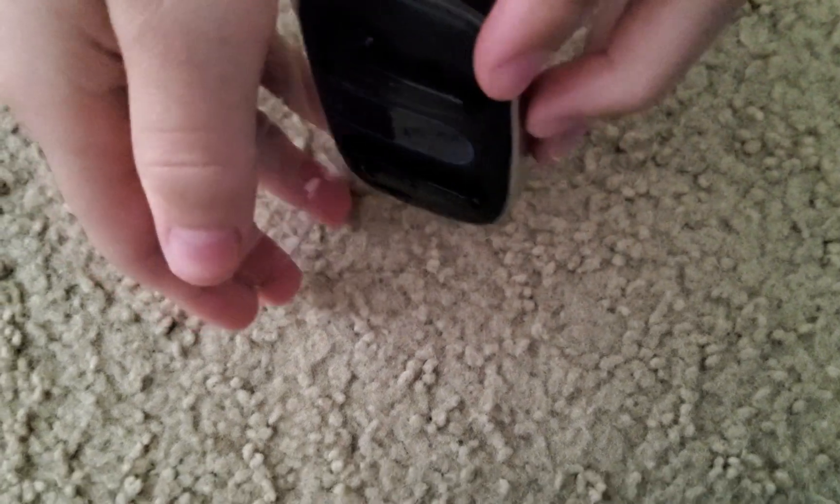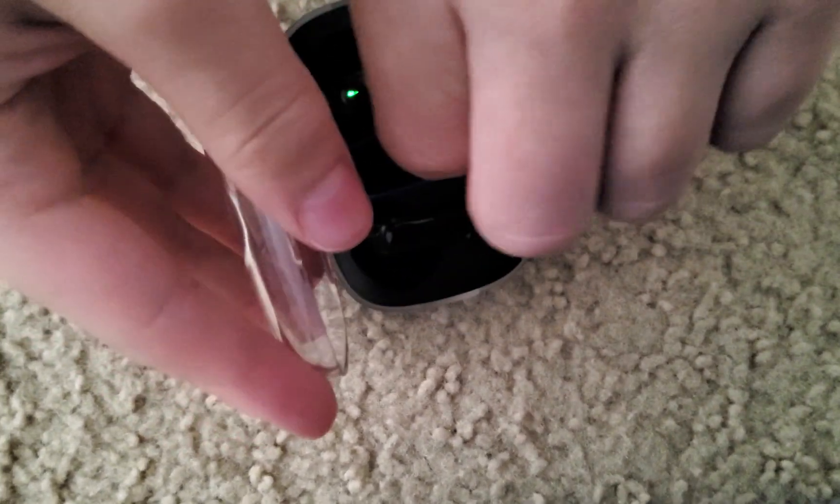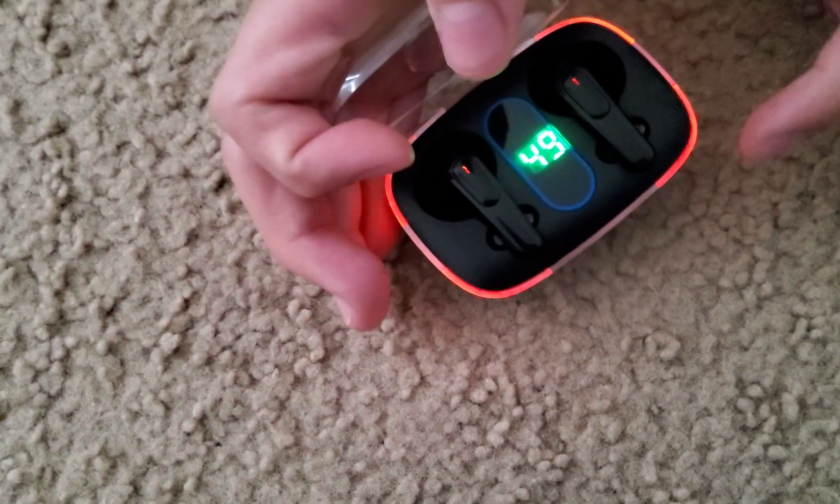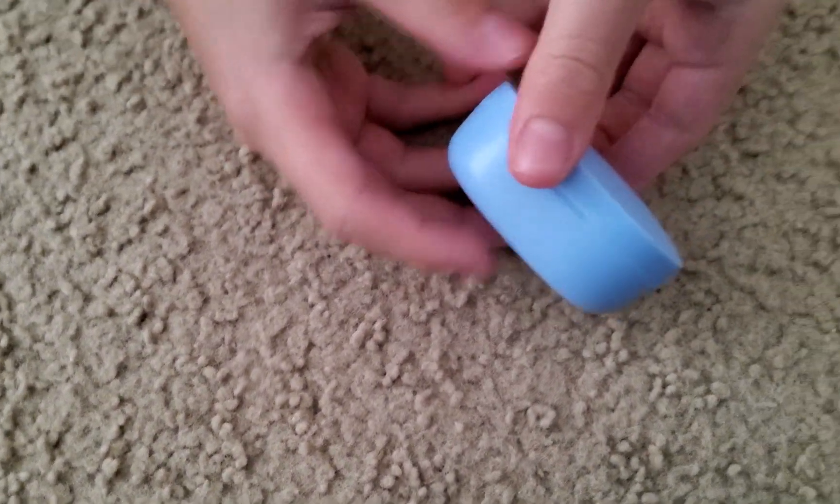The next ones are gonna be these — very nice, very cool. When it starts blinking, the red and green light means it's about to connect. This is the case — very nice, it has a battery percent indicator and LED lights around it.